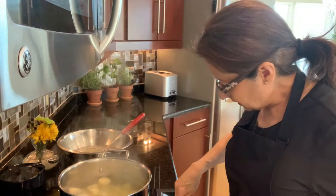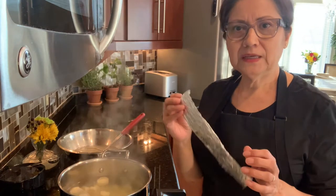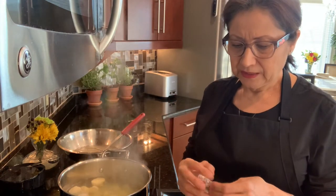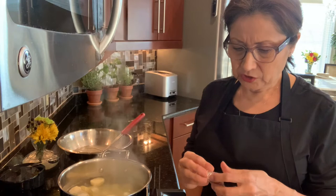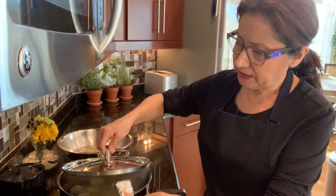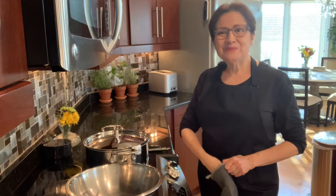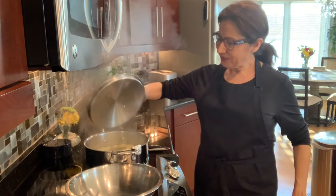Now I'm going to lower my heat, and before I cover it I'm taking a piece of foil and folding it so I can place it in my pan to keep it from closing completely — I just kind of slide it in like that. Okay, so now it's time to check and see their doneness.